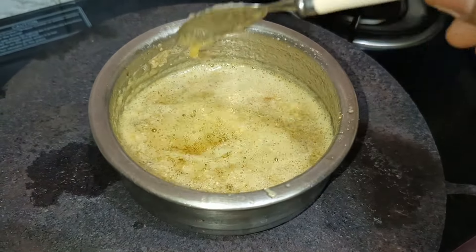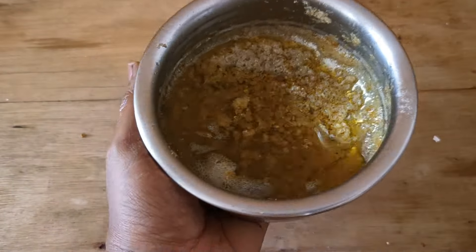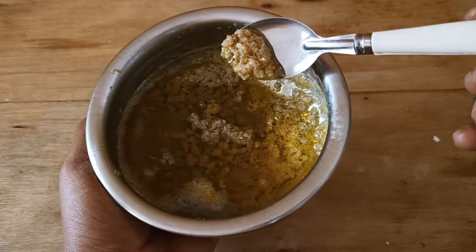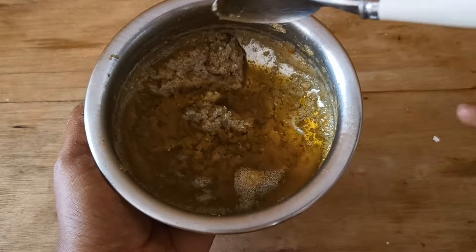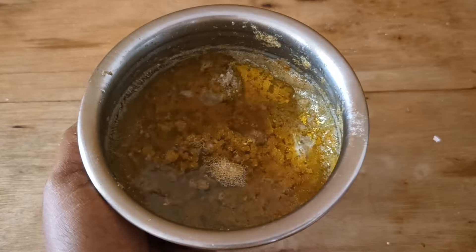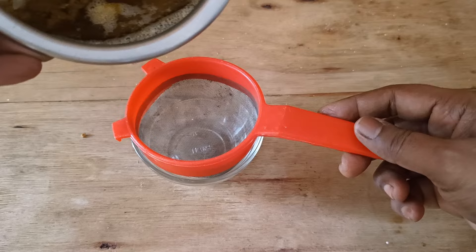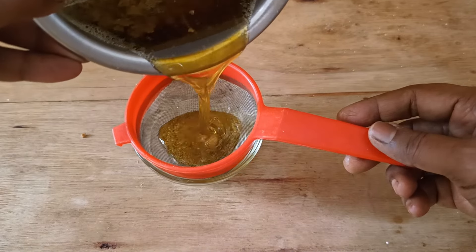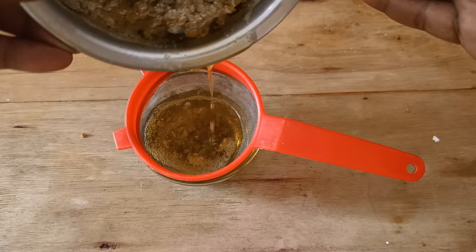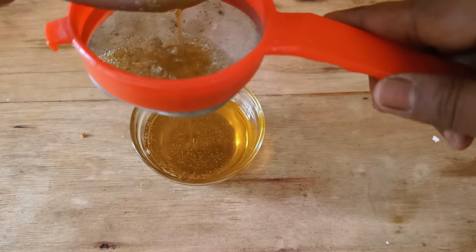Cook the oil on a low flame until it bubbles — this takes at least 10 minutes. Make sure the ingredients don't stick to the bottom by stirring continuously. Once done, you will find that the color of the aloe vera and fenugreek has changed to light brown, and the oil becomes lighter. That is the indication that the oil is done. Cool it and then strain it.